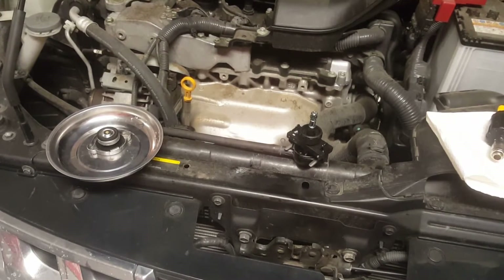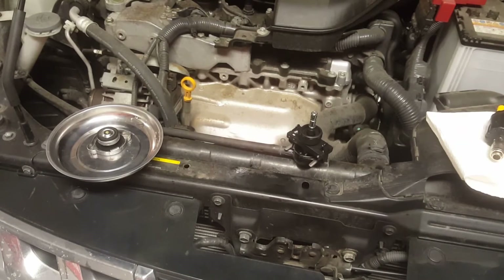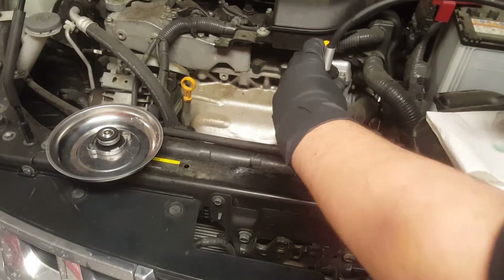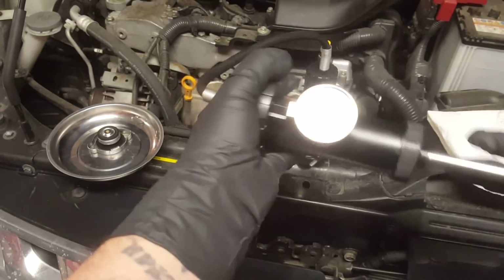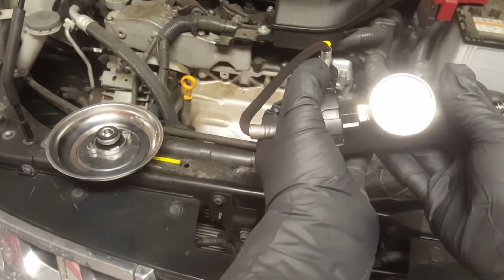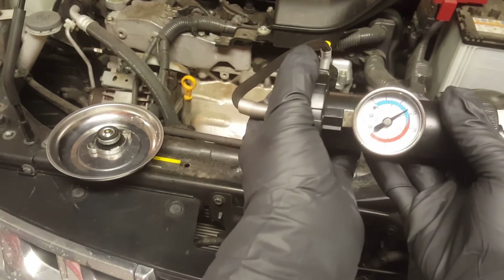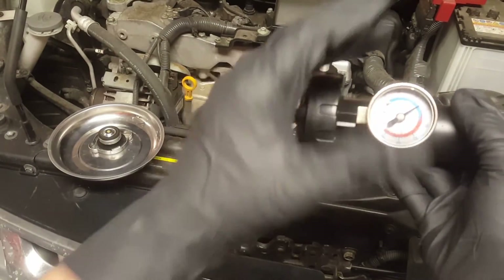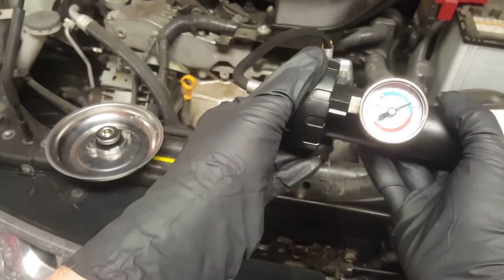I had some technical difficulties — I wasn't seated down all the way. I just tried it again and it seemed to work. I'm going to go about 12 to 15 PSI. There we go — it's about 13 PSI, and it is not moving. So that means I do not have any leaks anywhere. 13 PSI — I do not have any leaks whatsoever.